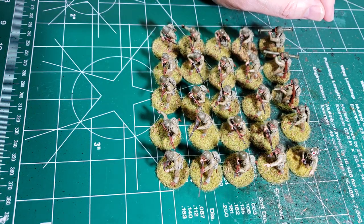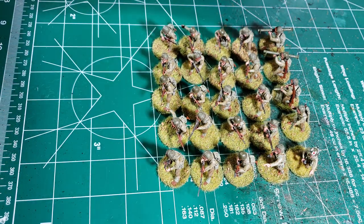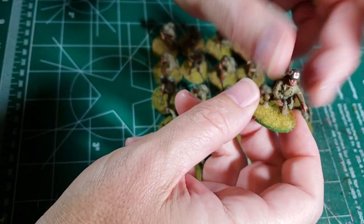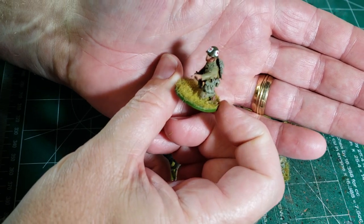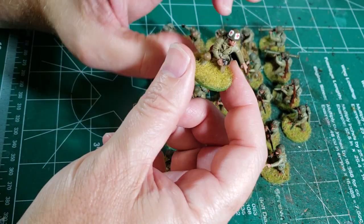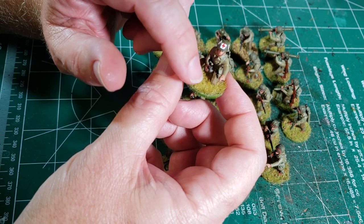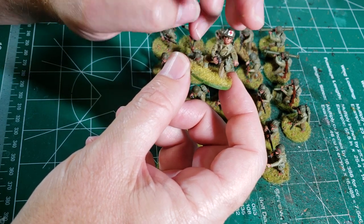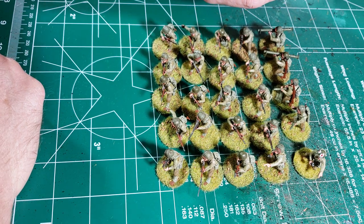What we have here are 25 miniatures from Warlord Games for their Bolt Action system — my American GIs. Starting right here, this is my medic, all ready to go. I've been thinking about maybe using some paper or something, rolling it up to represent the bandages at his feet that he's using. If I get the time, I might do it.